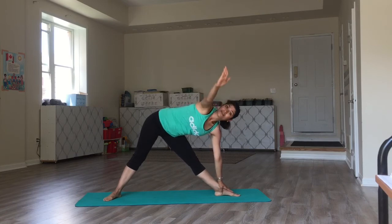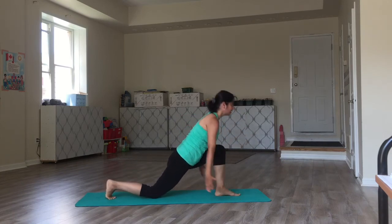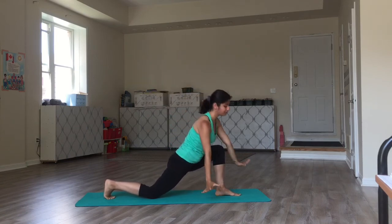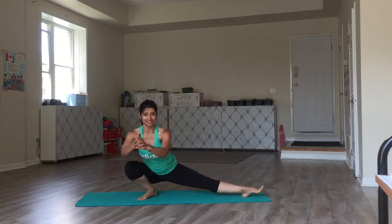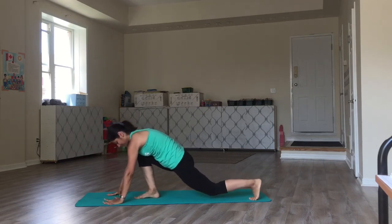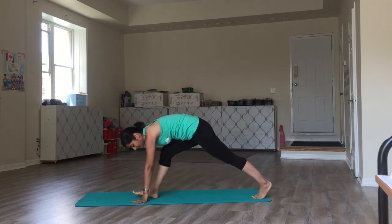From triangle, bringing the right hand down for our pyramid pose. Smoothly moving to the lower lunge. From low lunge, turning open. Transition to Malasana. Doing it on the other side. Coming into the low lunge. From here, I come into my pyramid.